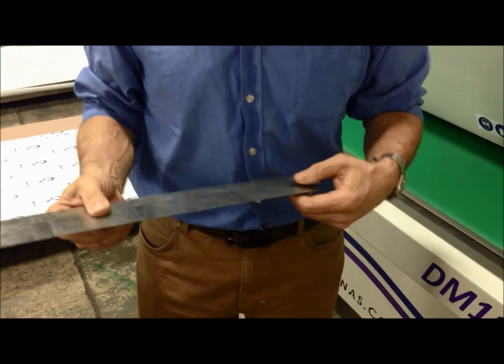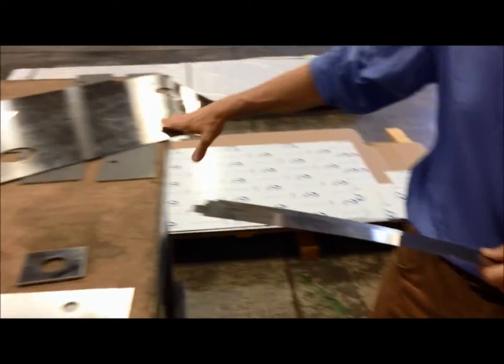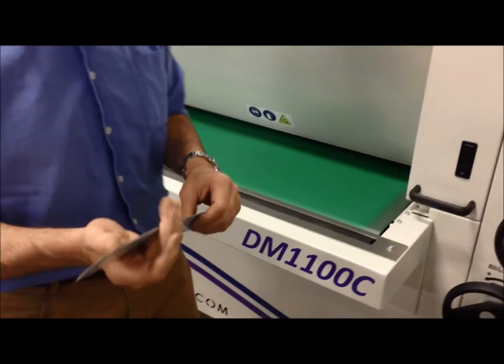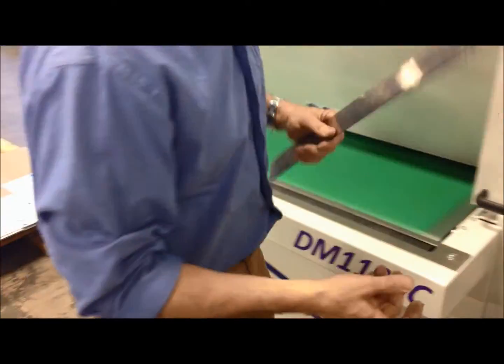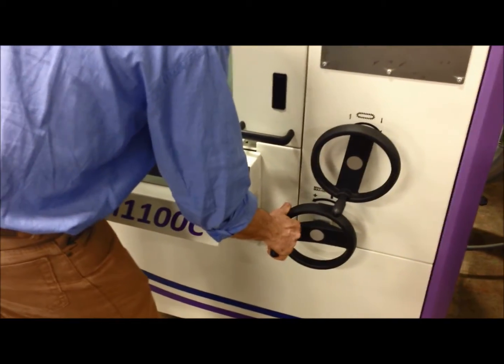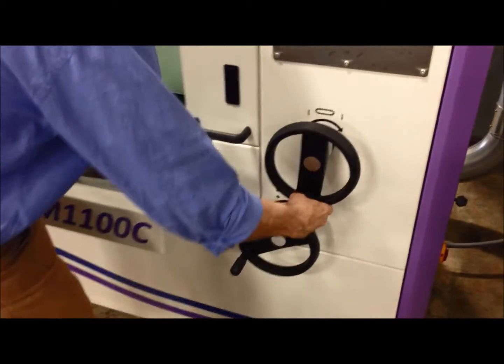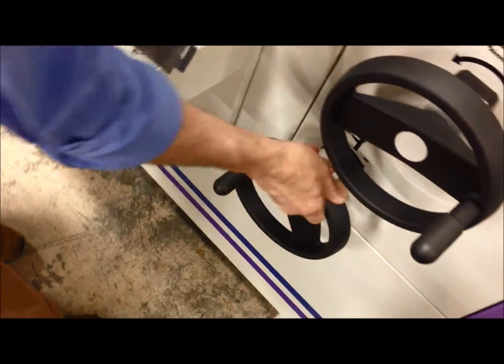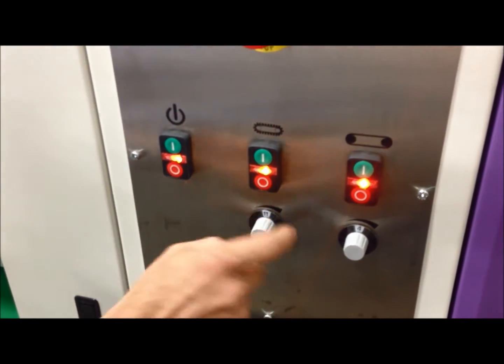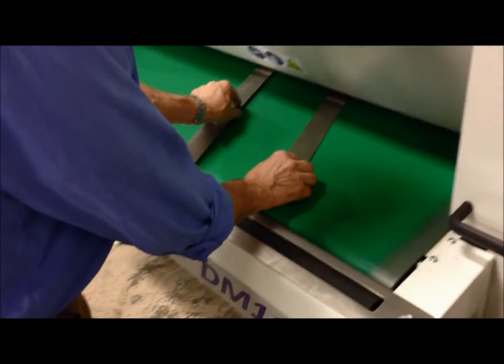Now we're going to run your stainless parts. This is about 16 gauge and this is about 22 to 24 gauge — I'm just gauging this without a caliper. I'm going to bring the machine down where it holds, adjusting the conveyor position, and because it's stainless steel we're going to reduce the feed rate to get to about four feet a minute but maximum belt pressure, and then be rough.